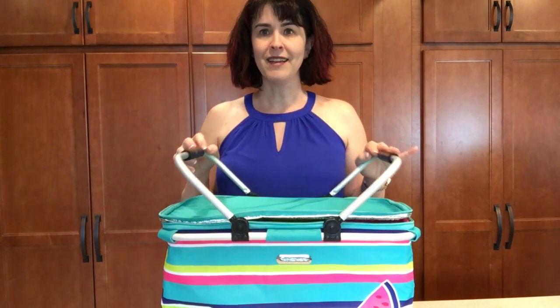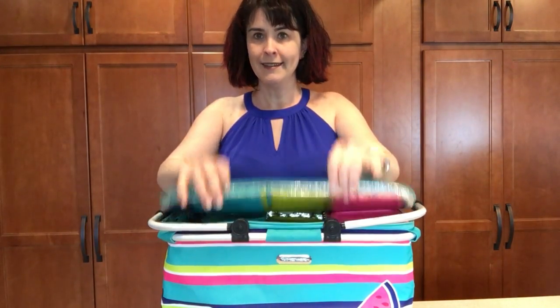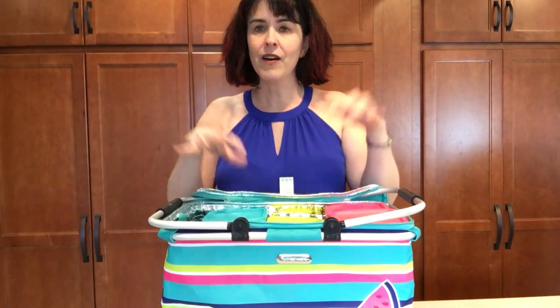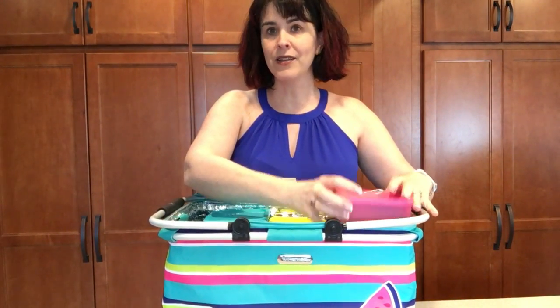What's special about it is not only do you get the basket, but you get to have lots of things inside. The things inside are all going to help you with any picnic or get-togethers you do this summer.